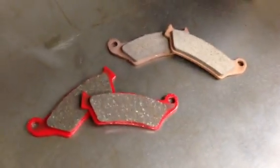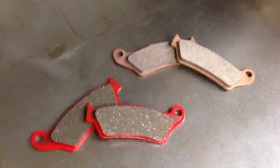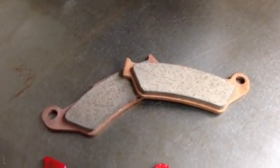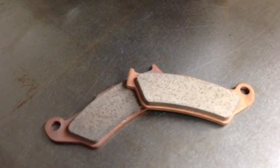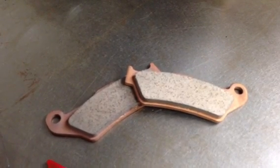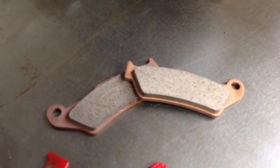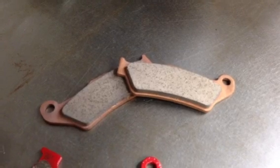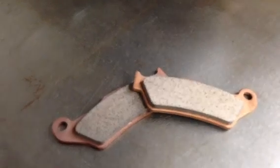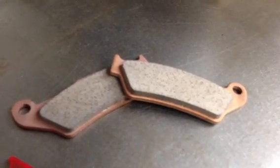There is no perfect pad — they all have their strengths and weaknesses. The sintered pads are what KTMs and Husabergs come with stock from the factory, and most motorcycles these days do come with sintered pads. The strengths are that they last a long time, they have extremely strong braking power, and they're very good in muddy conditions — they'll hold up well during a mud race like a GNCC race.